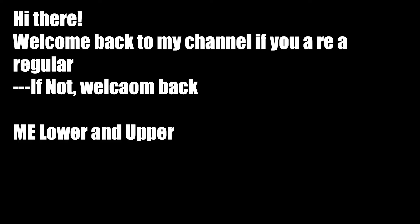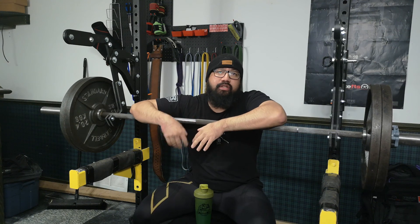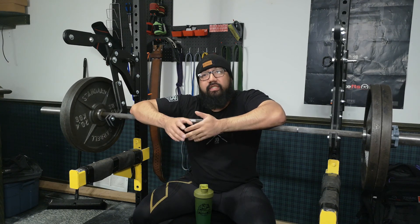All right, we're going to do this in one take. Welcome back to the channel, guys. I hope you're all doing well, and I hope you're excited that gyms are starting to open up, which is a good sign.